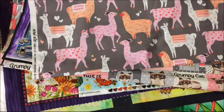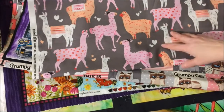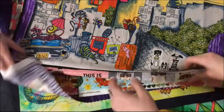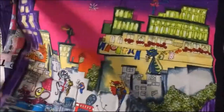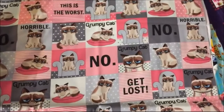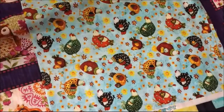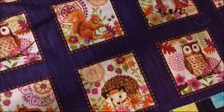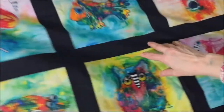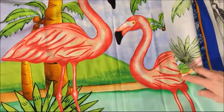Now on to the fabric. I have my helper Tabitha here to help me show it. That's llamas. And this is an alley cat panel — I got a lot of panels because I like working with panels. This one is Grumpy Cat. And this is like a sewing machine floral type print. Chickens. This is another panel with all sorts of animals on it, colorful and artsy. And this is a flamingo — it's a long panel.